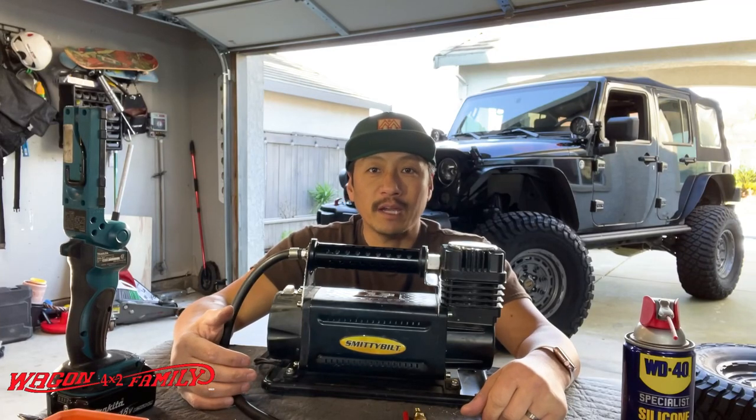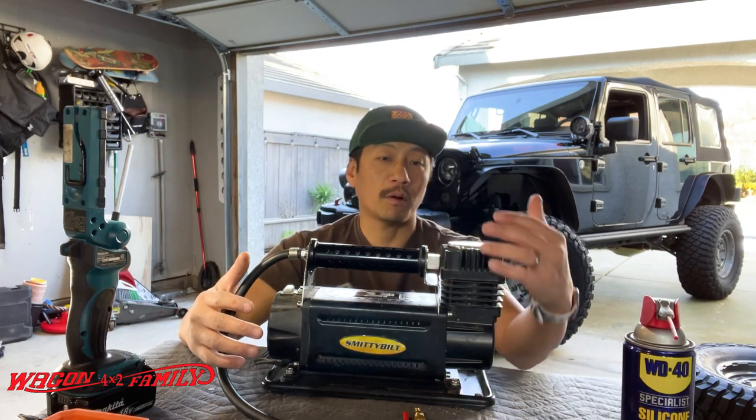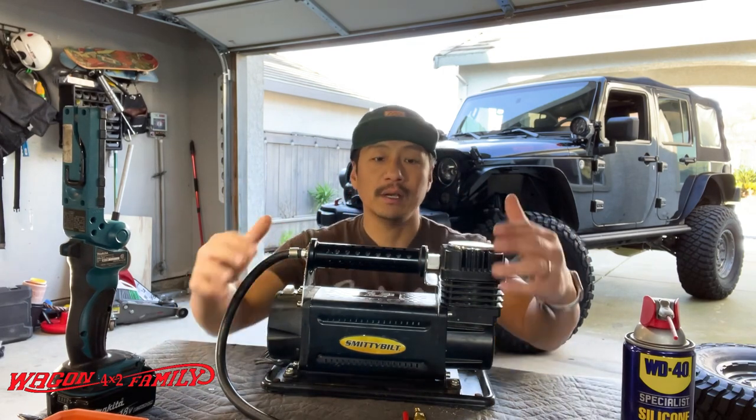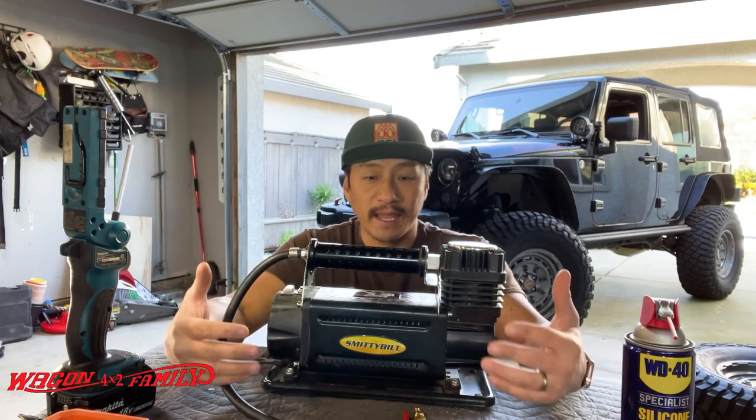Hey guys, welcome back to the 4x2 Wagon Family Garage. Today we are going to be doing a long-term review on our Smittybilt — the 5.6 CFM, their bigger portable compressor.